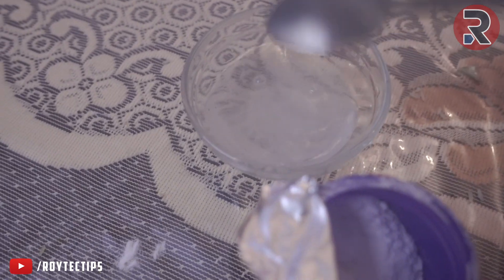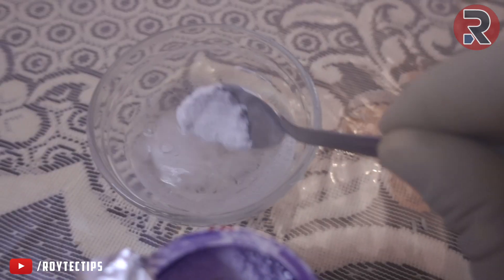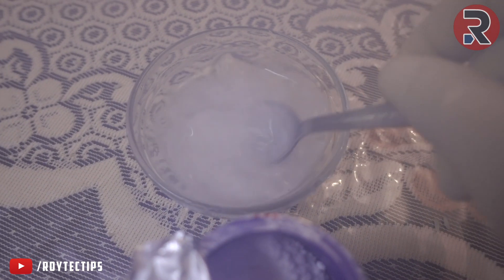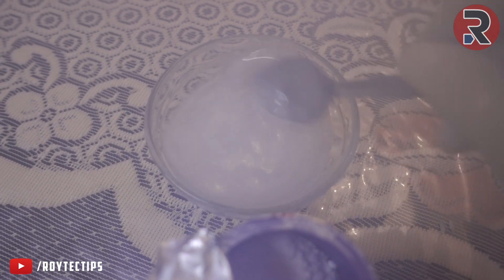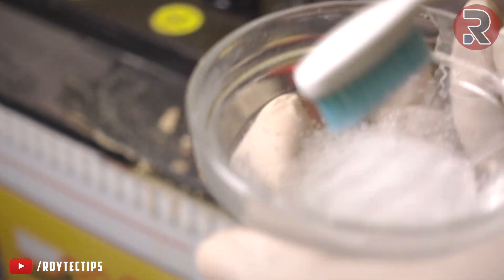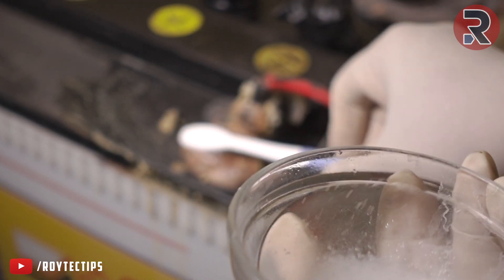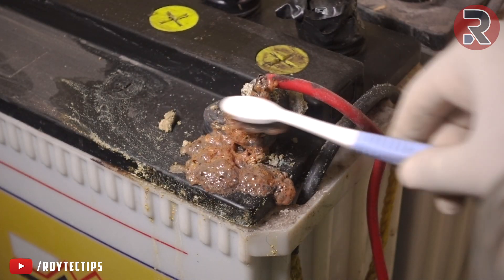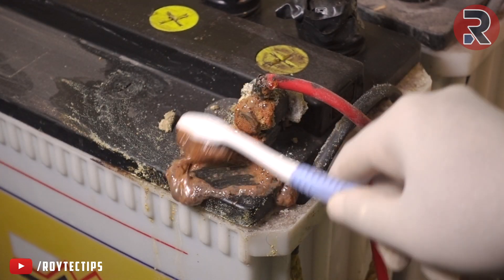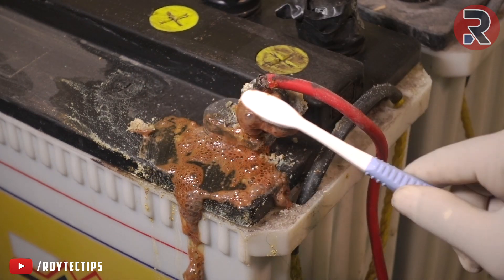There is some kind of reaction happening! I'll take an old brush with baking soda and clean it — look at that reaction, see it? There's a reaction — pretty nasty.